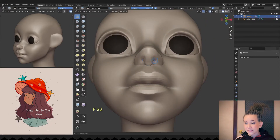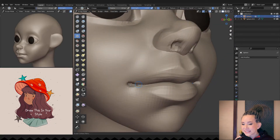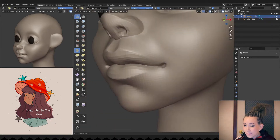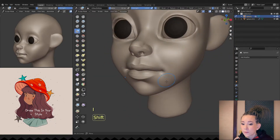I'm refining the lines of her nose, making nostrils deeper and moving on to the mouth. As you can see, I'm constantly jumping from one part of the face to another. This way, I'm working evenly on the whole face.